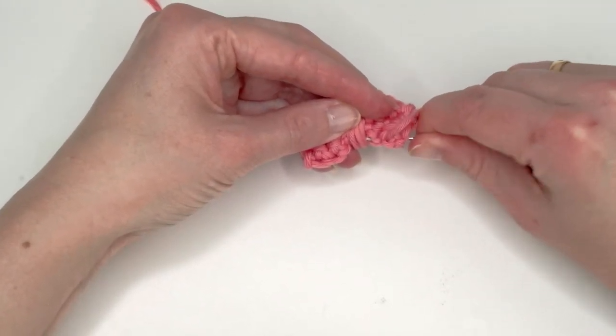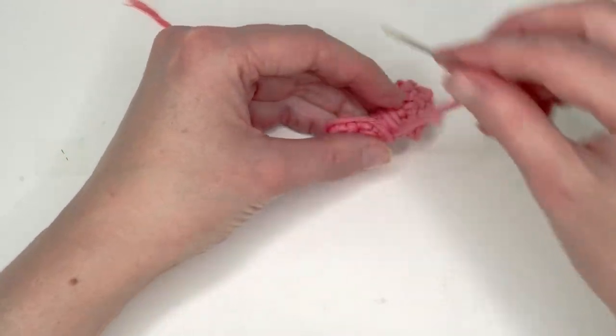Grab the other end and pull a couple of stitches to the center.